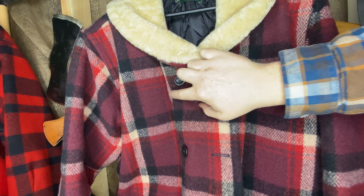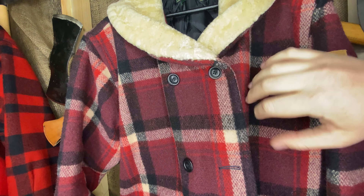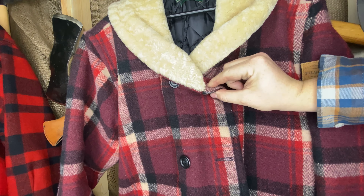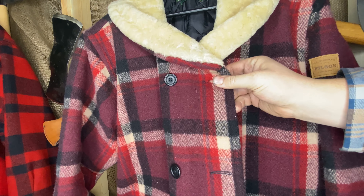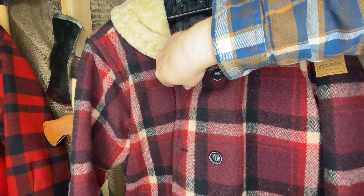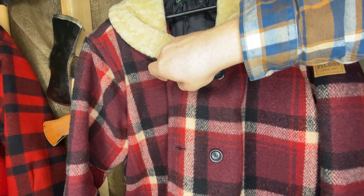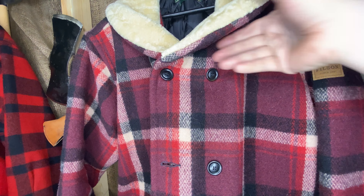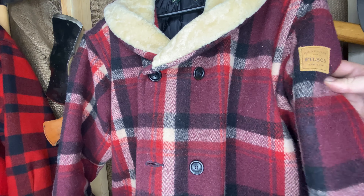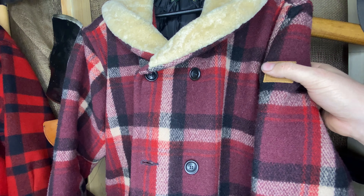Another thing with this jacket is it's double-breasted. This is all one panel here and all one panel there — you can button it this way for right-handed people, or if it tickles your fancy, you can button it the other way.